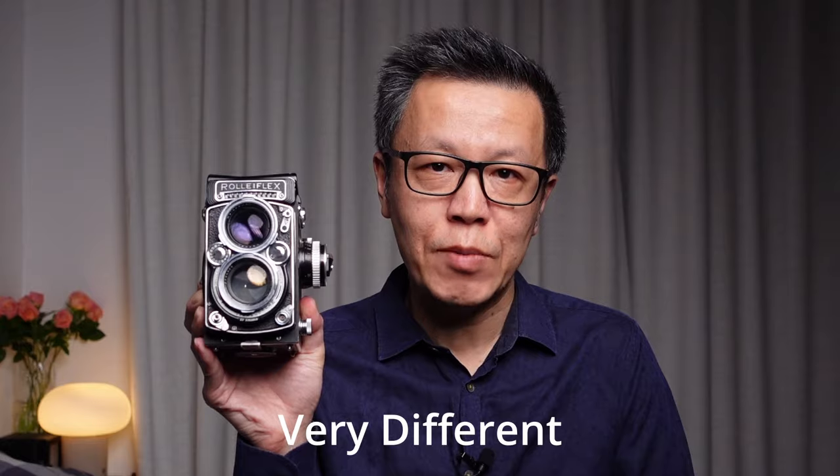Hello there. This is a Rolleiflex 2.8 E2, and although it's a very similar design to the Rolleiflex T, the Rolleichord, and even other twin lens reflex cameras like the Yashica Mat 124G, the way you load the film into the Rolleiflex is very different to all of those other cameras. So if you've just picked one of these up, or if you're thinking of buying one, today I'm going to show you how to load film into the Rolleiflex.